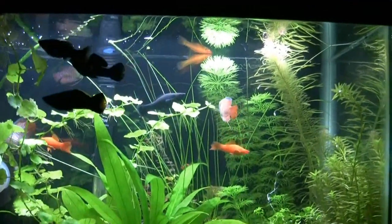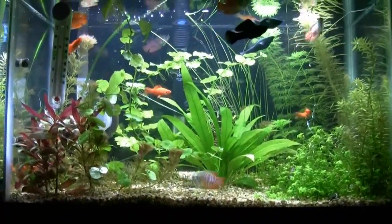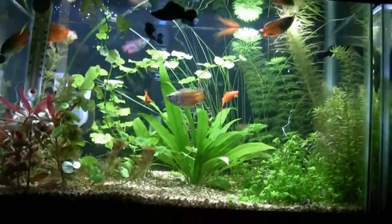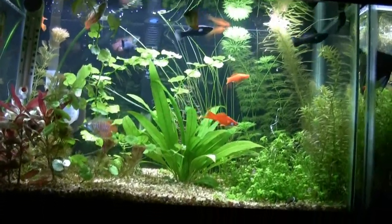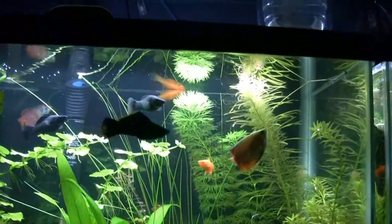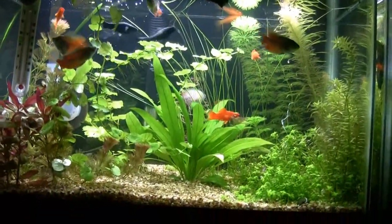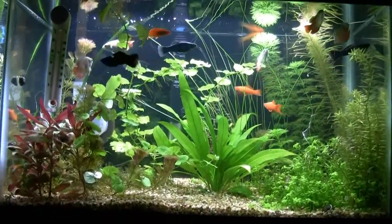I think I saw some babies in here — they've had babies! Bruce gave me a call earlier this week when he had some babies. It's kind of funny, when you think of us having been in this hobby as long as we have — him having run a business for decades — to be so excited about a couple of babies being born and to call the other guy. Look at that molly with the tall fin. Beautiful.